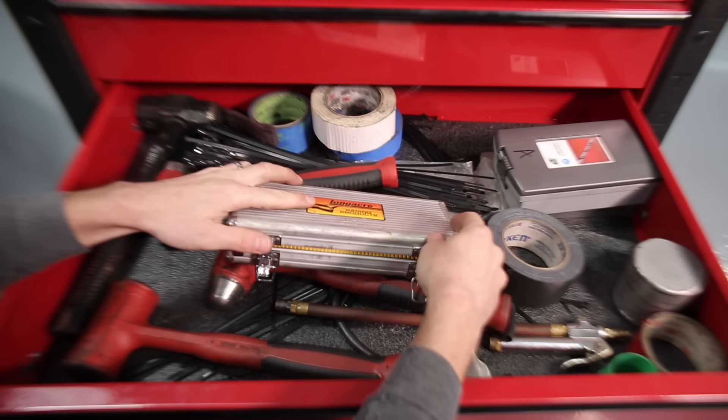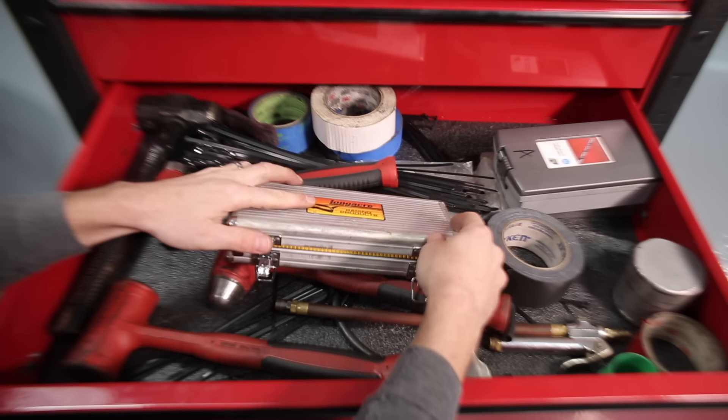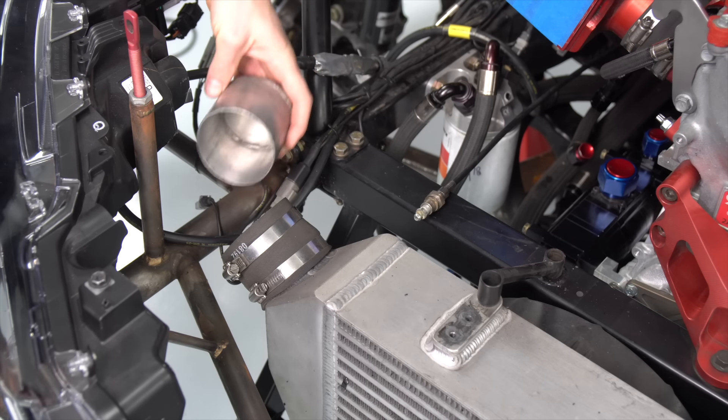These are a couple of caps that we use for the intercooler. When we take the intercooler tubing off, this goes into the intercooler and stops any debris or anything from coming in while we're working on it. Got a little tire filler here — airline goes in here, fill up tires.